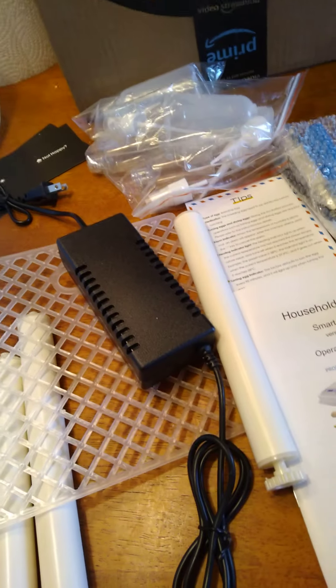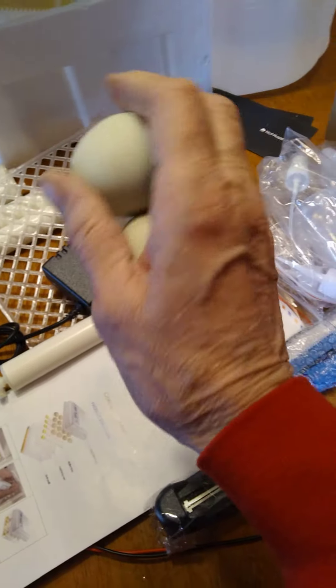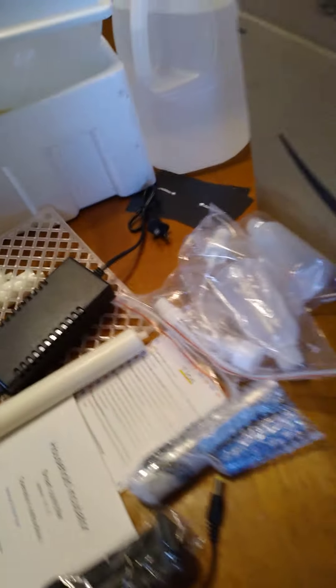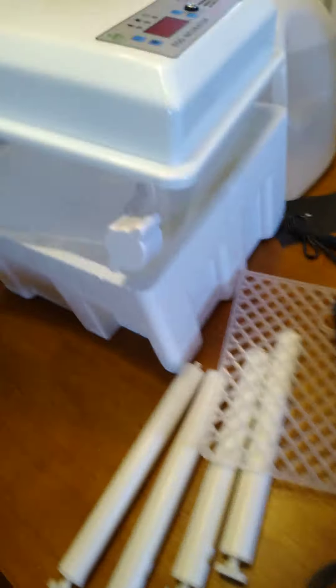I'm going to be raising my own little baby chicks, and hopefully I get some — we'll see. I've saved back quite a few eggs from my hens. My favorite ones are the little baby blue ones, and they come from my Easter Eggers. I got some green ones too, so I'll let you know how the incubating goes.